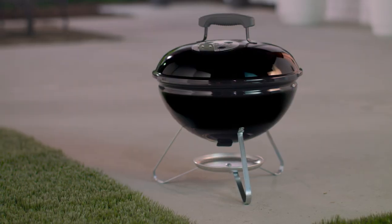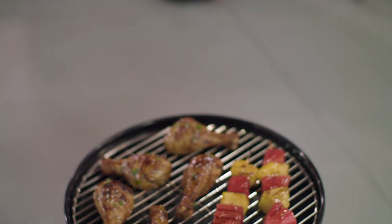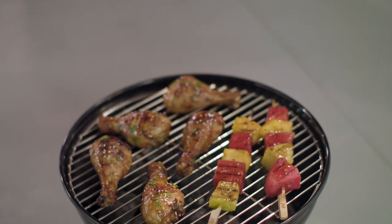The Weber Smokey Joe Charcoal Grill is the perfect fit for travel adventures or patio dinners. It may be the constant companion you have been waiting for.